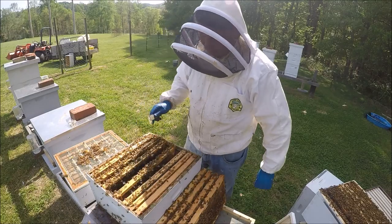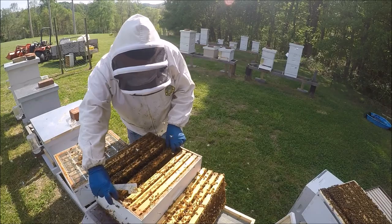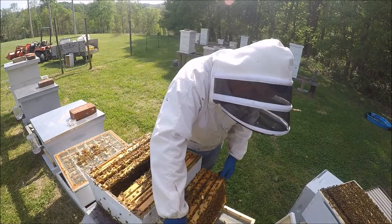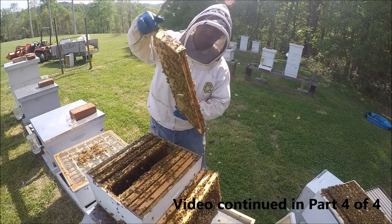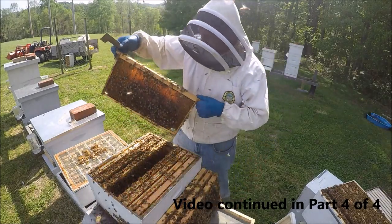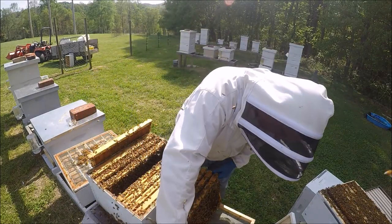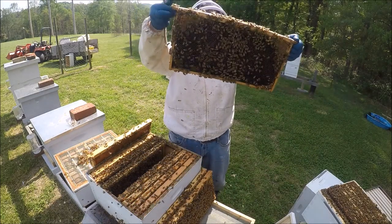These bees look a little agitated, but like I said, I'm not smoking them — I haven't smoked them yet and they'll be fine. They'll be flying around any time you open a hive. A lot of honey in that one — we're going to hold off on this one. Get the pollen one.